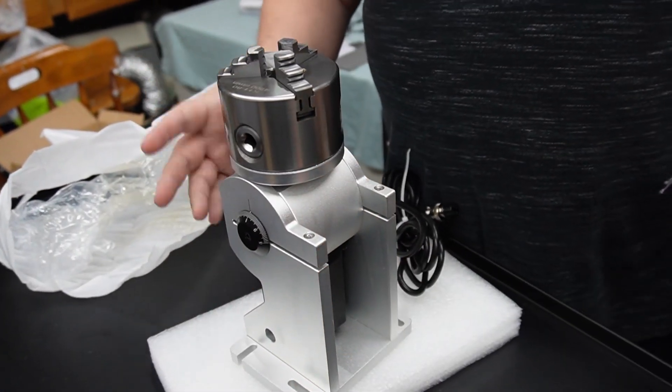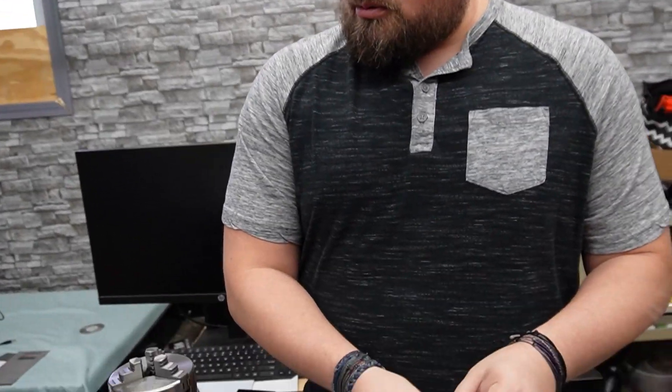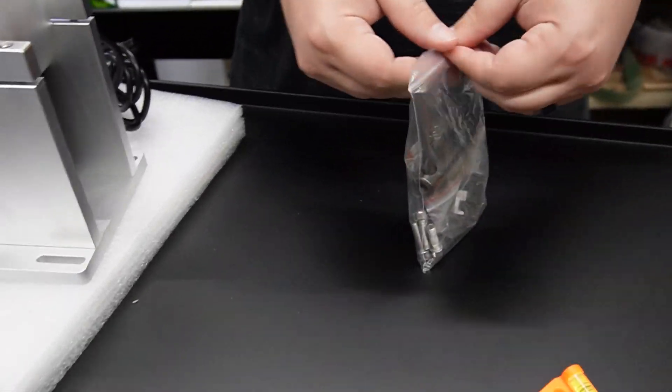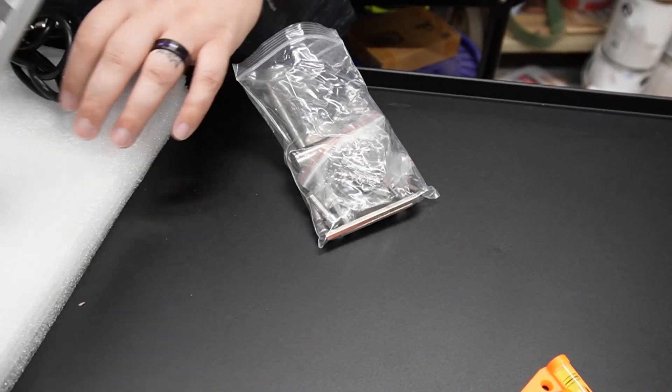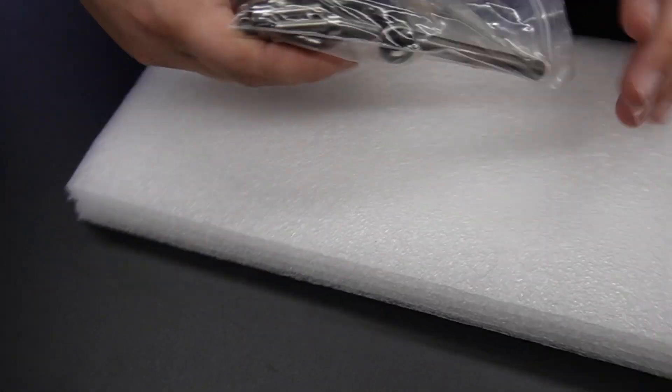No instructions, no paperwork — that's fine, we'll figure the rest of this out. Let me go ahead and open this bag and see what's in there. I'm going to move that aside and dump it all out here.